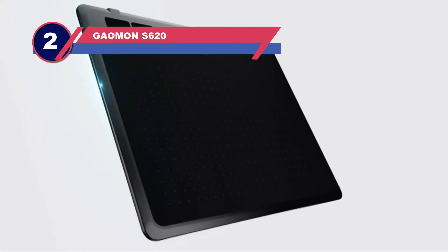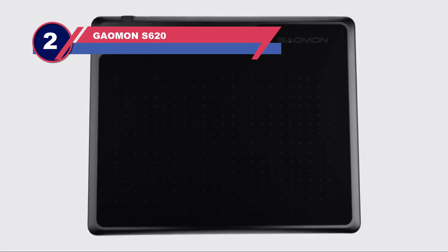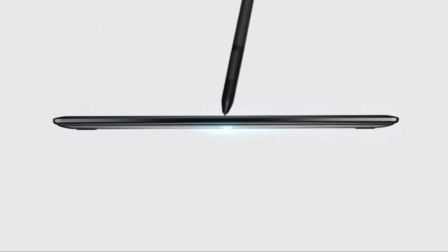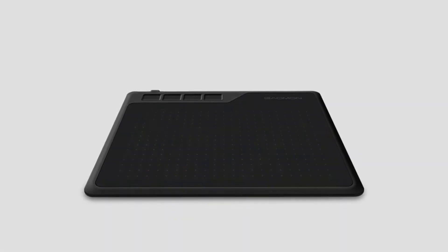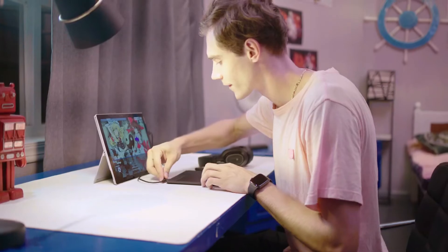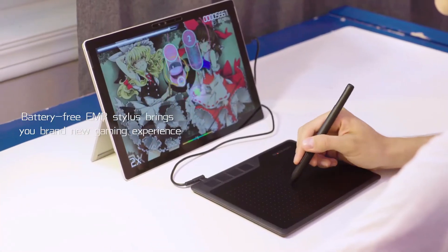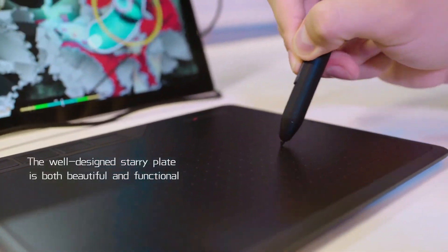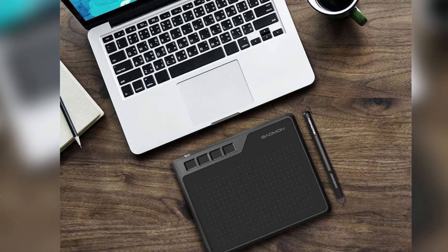Number two: the Gaomon S620 tablet for Blender. No matter what your purpose is, this tablet can be used for Excel, Word, PDF, PowerPoint, and educational purposes as well. Artists strive to draw their best, and a high-quality tablet can play a major role in achieving that goal. The Gaomon S620 provides excellent drawing, sketching, 3D art, graphic design, and animation experiences.